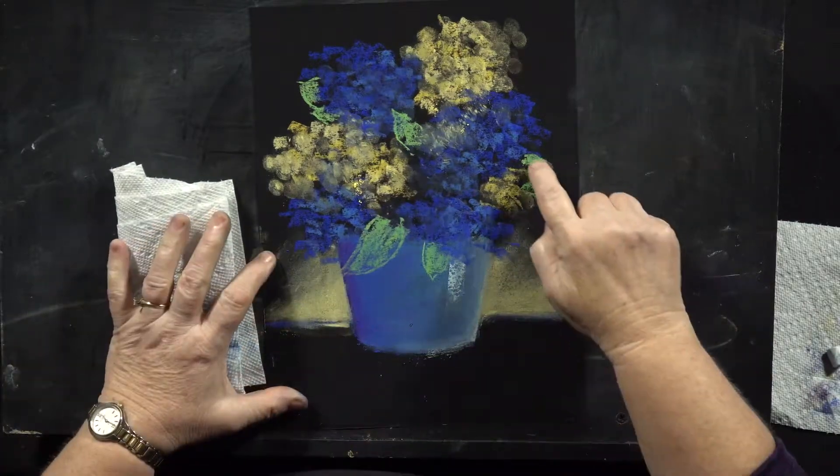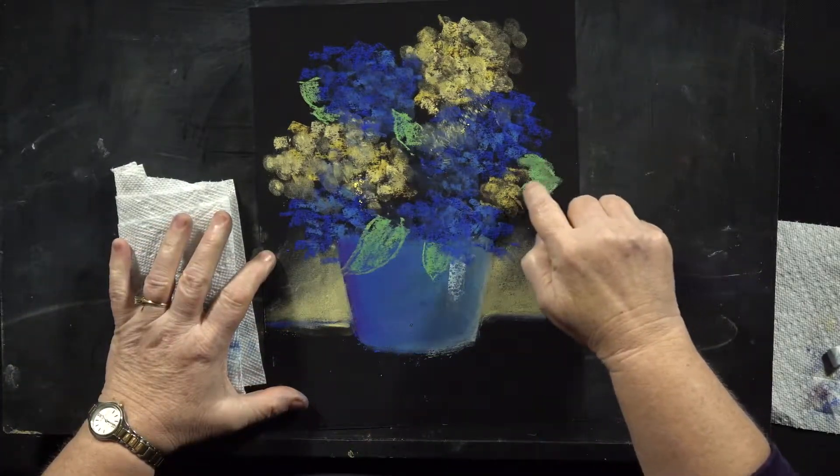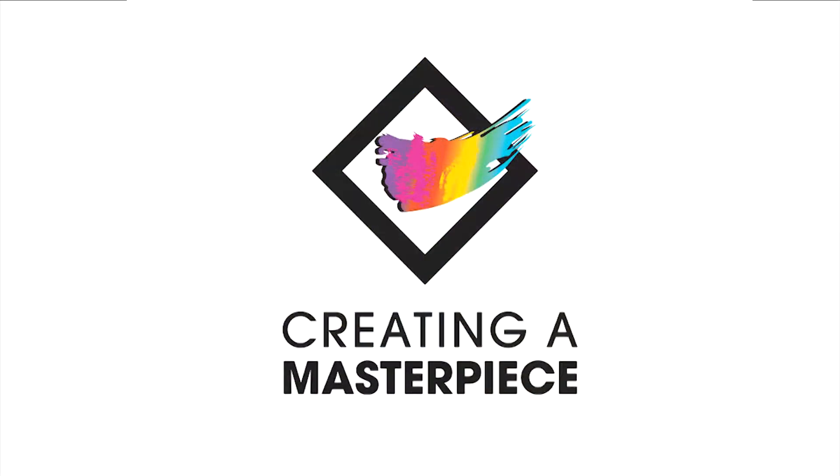Take your finger and smear it just a little bit to soften those leaves.